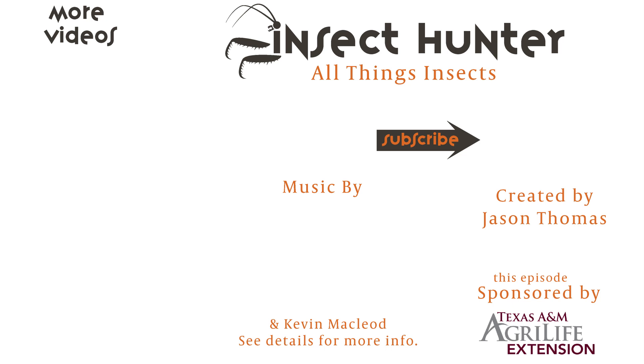Thanks for watching this episode. If you enjoyed it, like, subscribe, and leave me a comment below about what type of insect collecting technique you'd like me to show, or any questions you have. I'll keep on the lookout for more insects so you can join us next time on the Insect Hunter for all things insects.